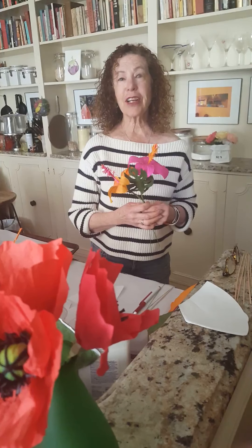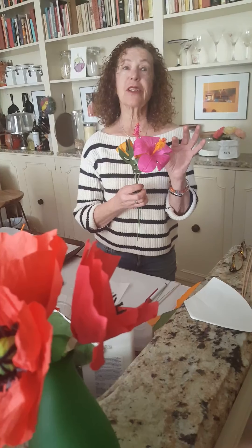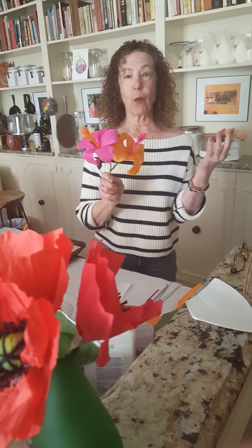Hi, I'm Marika Hahn and I'm an artist in residence at Mount Sinai Chelsea. I love to make flowers and I make them out of coffee filters. Today I'm going to show you how to make hibiscus. Hibiscus are fun to make because they come in wonderful colors. So please join me.